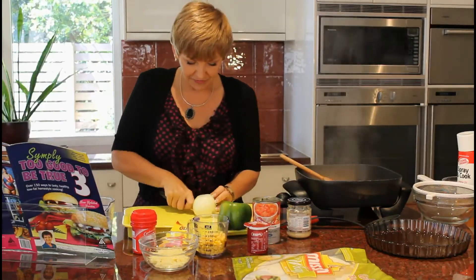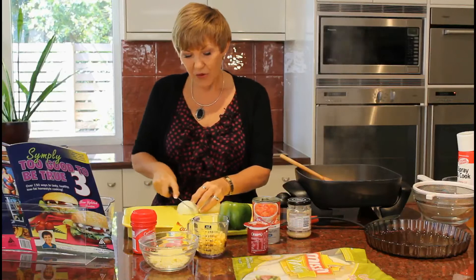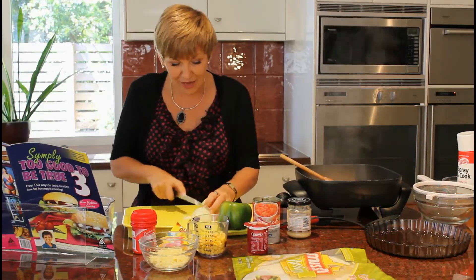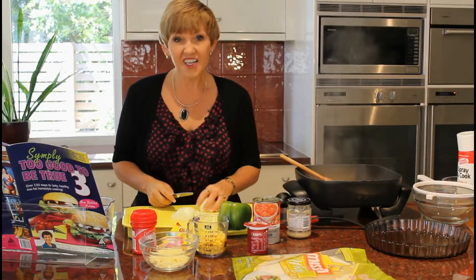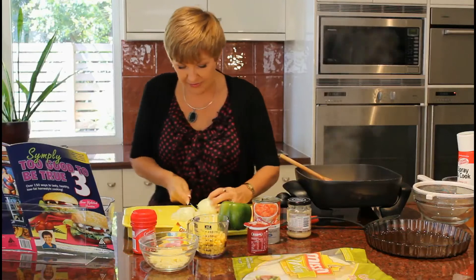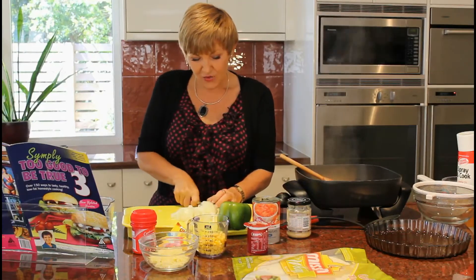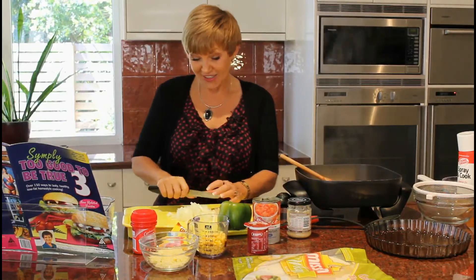I'm going to first chop the onion. I get asked all the time what's the best way to avoid the tears — well I think it's having a really sharp knife, that's the answer. Some people say that if you put onions in the fridge that also helps, but I never have room in my fridge. You can even buy frozen chopped onions so this could be even more easy for you. I always use brown onions — I'm sure white onions are lovely but I just like brown.